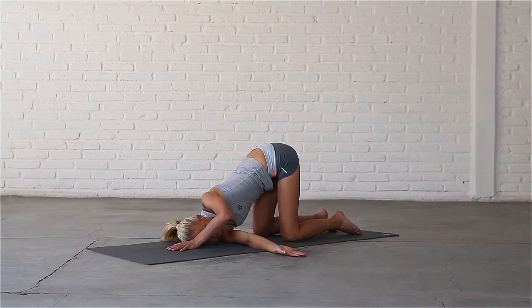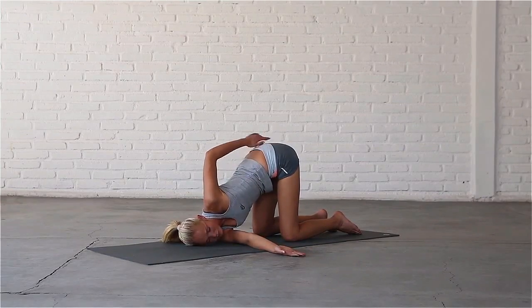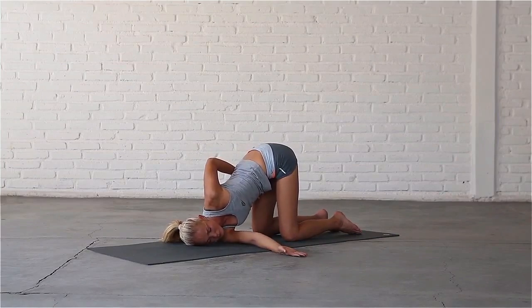Stay here for a few breaths. You can bring the palm of your left hand to your sacrum, or take hold of your right thigh to bind the pose and deepen the stretch in your left shoulder and across your chest.